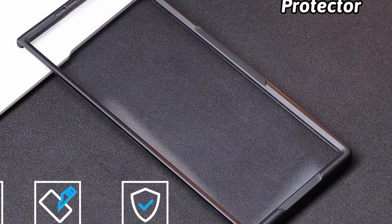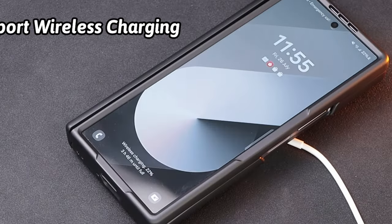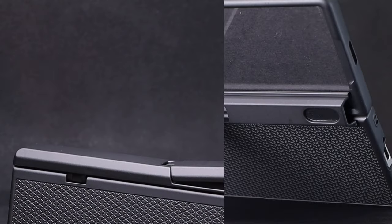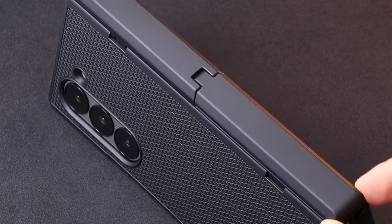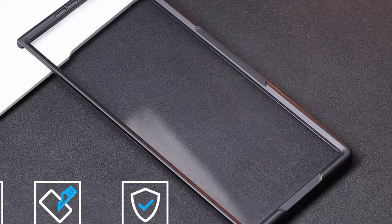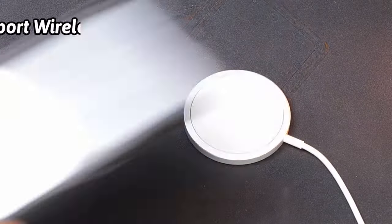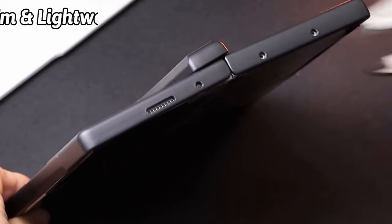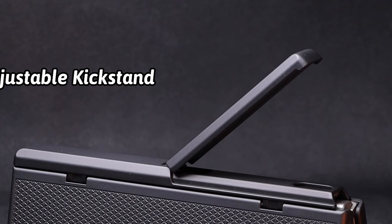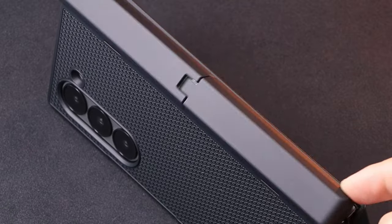The case's precise cutouts and responsive button covers ensure easy access to all ports, power buttons, microphone, and camera. Additionally, the Sixbox case supports fast wireless charging, eliminating the need to remove your phone from the case. The Sixbox Slim case also features an HD outer screen protector with oleophobic coating, which helps minimize fingerprints and smudges, keeping your Galaxy Z Fold 6 screen looking clean and clear. In conclusion, the Sixbox Slim case is a well-rounded accessory that offers both style and protection, with its integrated kickstand, durable construction, and convenient features making it a valuable addition to your device.